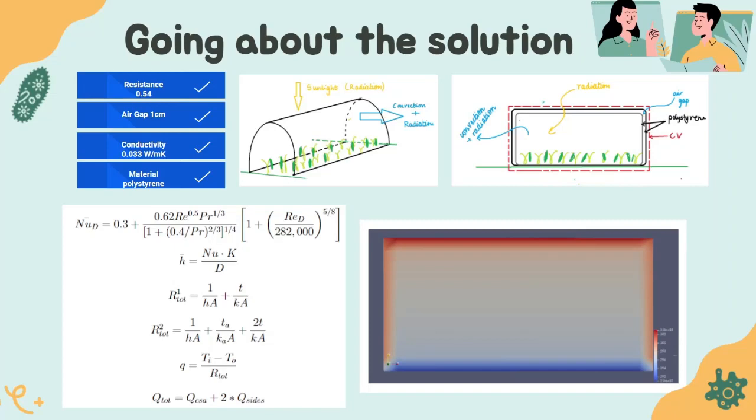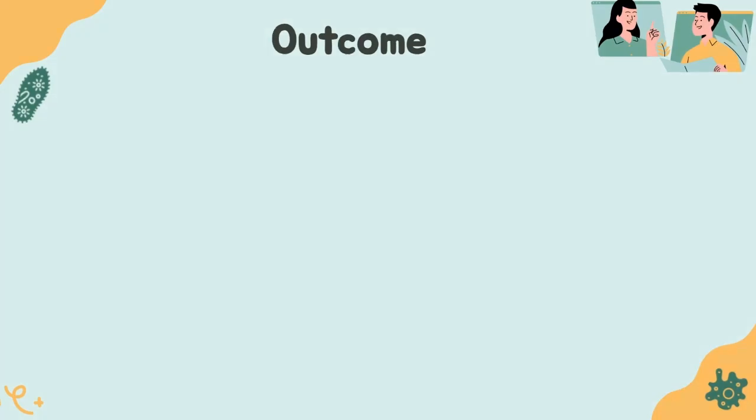We also ran OpenFOAM simulations to find an approximate temperature profile and to determine how long it would take to reach steady state, so we could extend the model to find temperature variation throughout the day. The temperature does not stay constant during the day. Our simulations showed that steady state is reached quite quickly, and therefore we can extend the same model to find the day-time temperature variations.